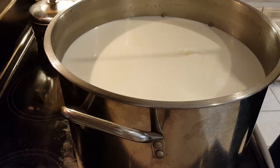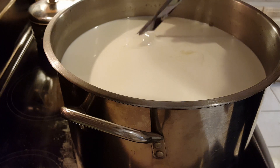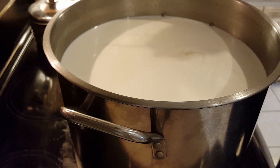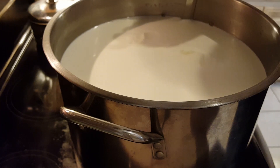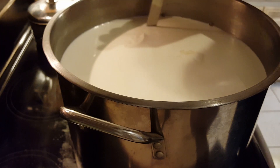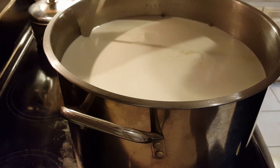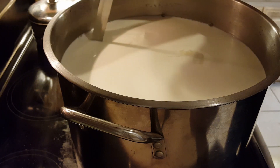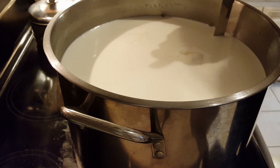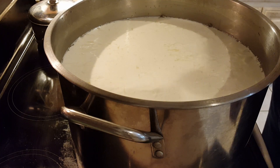It's been 45 minutes. It's time to check for a clean break — and that looks pretty good. So we're going to go ahead and cut the curd. About half inch cubes is what we're looking for, so I'll cut it horizontally, then vertically, and then diagonally. The curd has been cut and now we're going to let it rest for five minutes to heal.